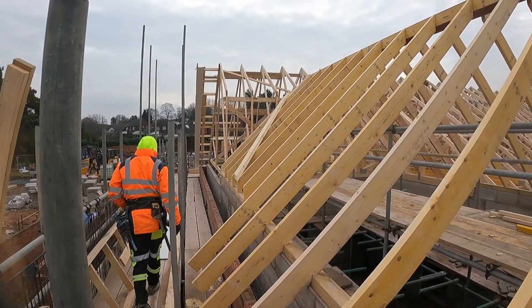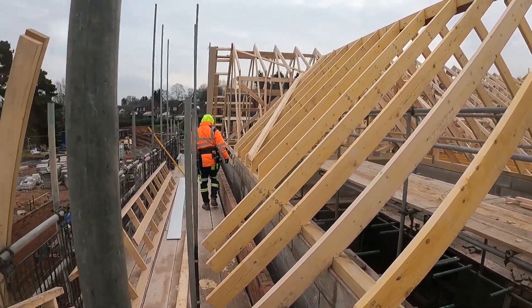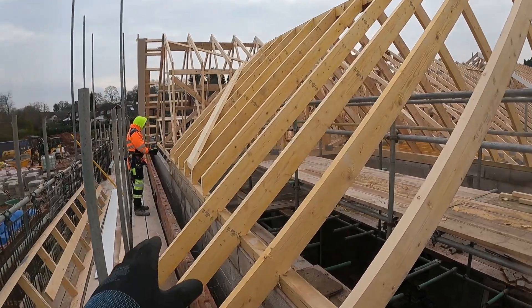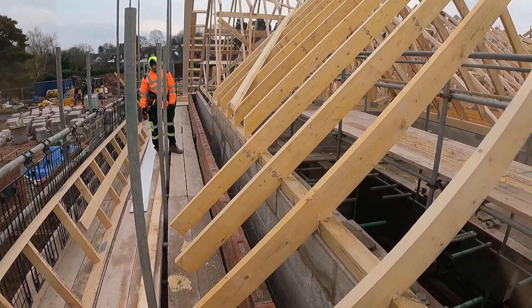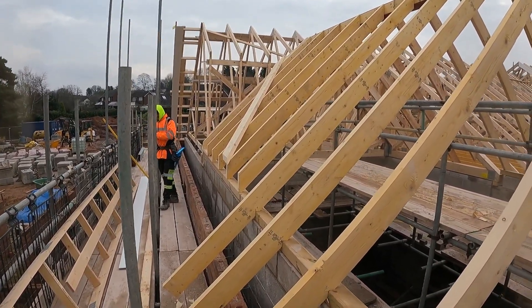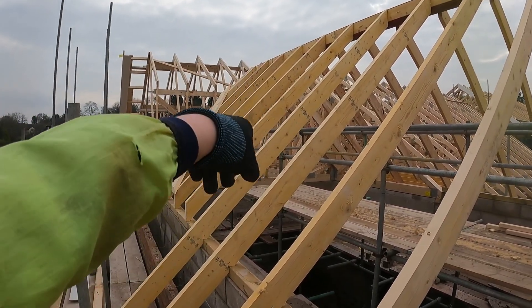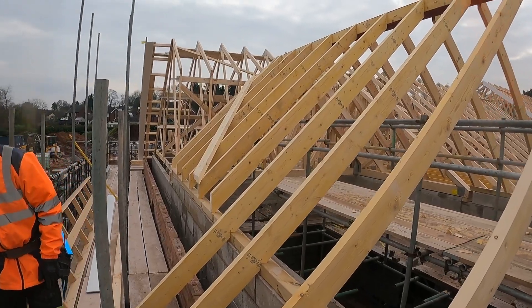You can work that out with a level and your square, but if you've got it in writing you just quickly minus that off 90 and that's your seat cut. All we need to do then is find the backing angle, but we'll just cut a small one with the circular saw rocked over at 40 degrees and just try it, because we've got nothing really to compare it to. You could bring a timber down and get your sliding bevel on it, but we'll just cut a small one at 40 degrees and see where we're at.